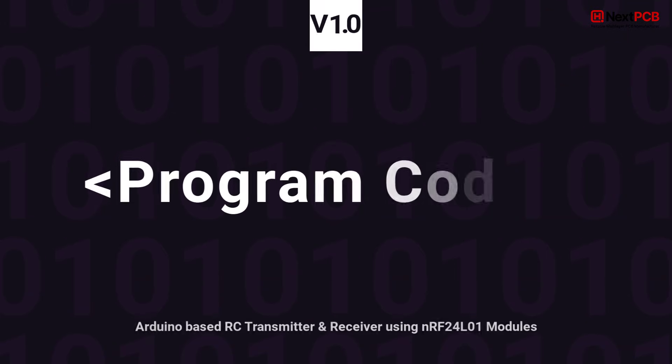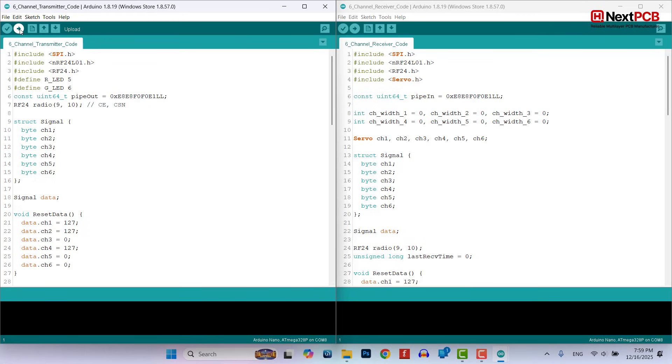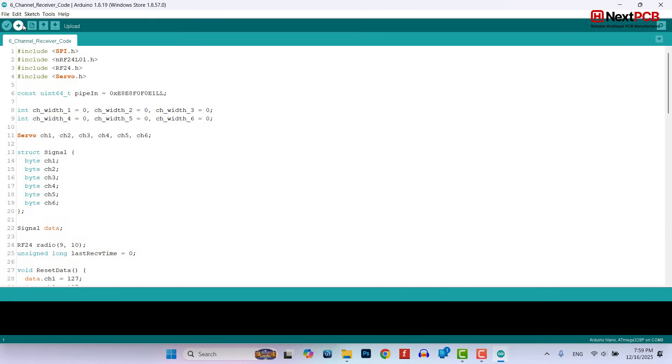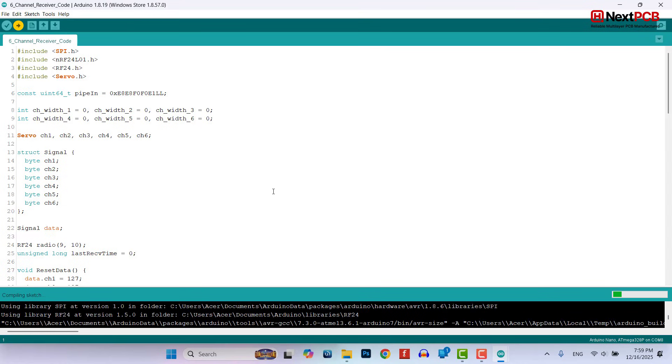Uploading the code: Now it's time to give life to the hardware. Upload the program code to both the RC transmitter and receiver. You can copy the full Arduino code from our website — the link is in the description. Once the upload is complete, it's time for the real test.